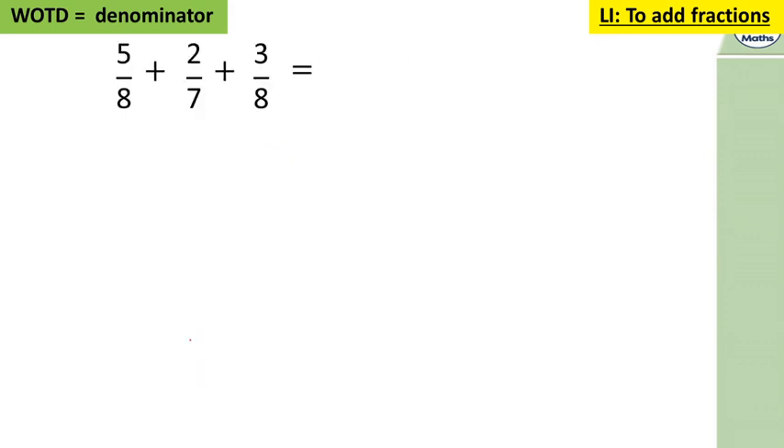Let's look at: five eighths add two sevenths add three eighths equals what. You might notice that five eighths add three eighths is eight eighths, and that's the same as one whole. So the answer is one and two sevenths — you didn't need to change any denominators there. If you notice anything like that when adding fractions, use it — it makes things much easier.